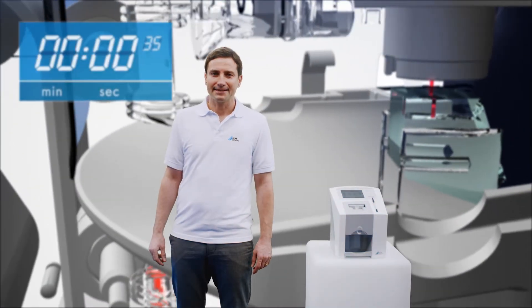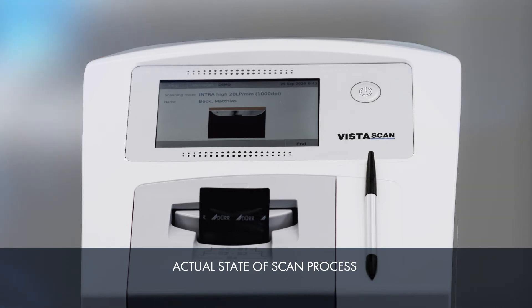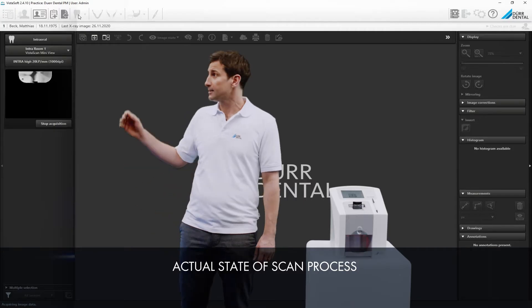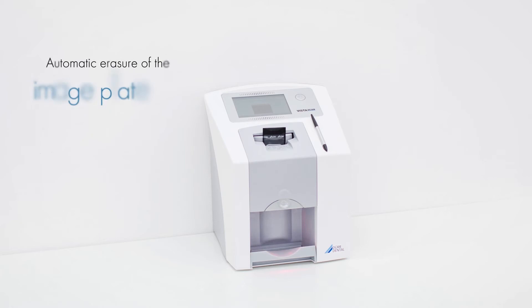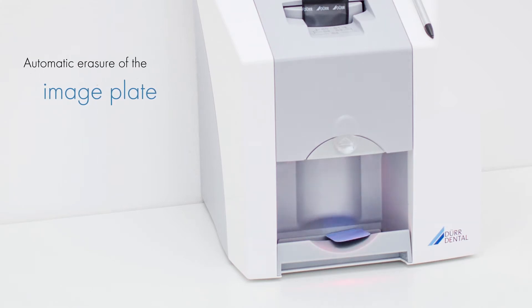With its PCS patented scanning technology, the VistaScan MiniView digitizes the image information on the image plate with an effective resolution of up to 22 line pairs. The Live Scan Preview function on the display gives a quick overview of how the scan is progressing, and this preview is also shown in the software simultaneously. The image plate is erased automatically at the end of the scanning process, meaning the image plate can be used again immediately for the next patient.